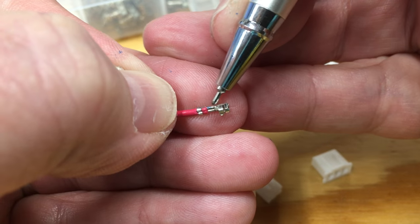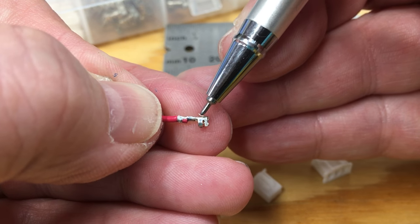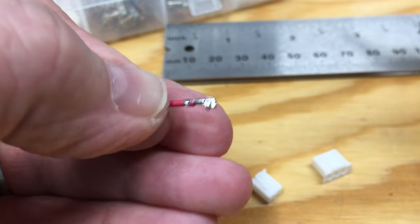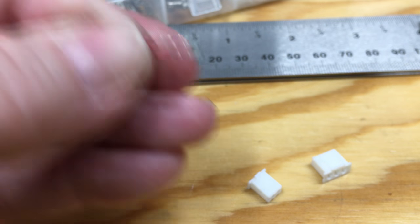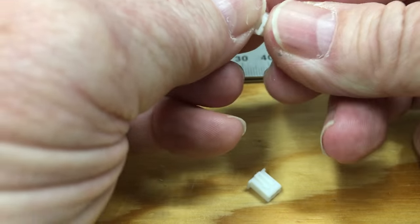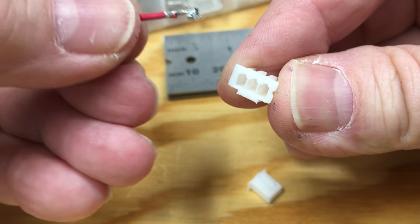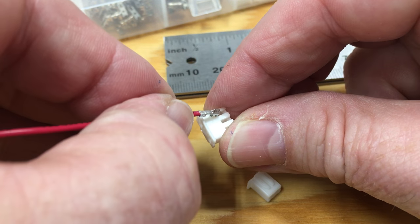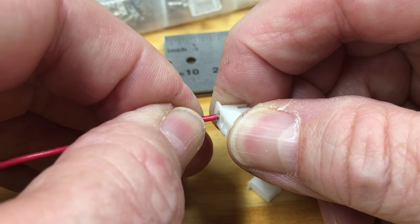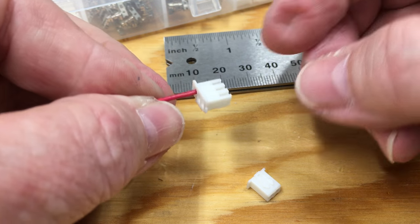Make sure the little tab spring hasn't been damaged — if the pin is inserted too far it'll push that down and actually ruin the connection. Make sure it's sticking up as it should and that the pin is generally still formed correctly. Then you put it in the connector housing. You can see the place where that tab goes — it snaps into one of the grooves open in the top. Push the pin in, you'll hear it click, and it stays snug.